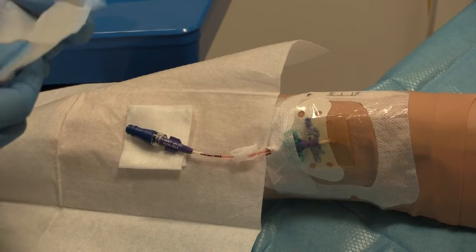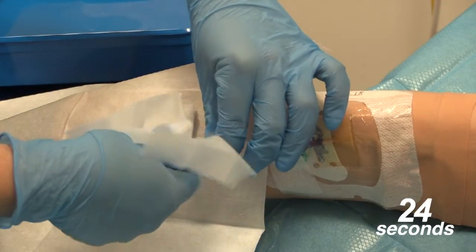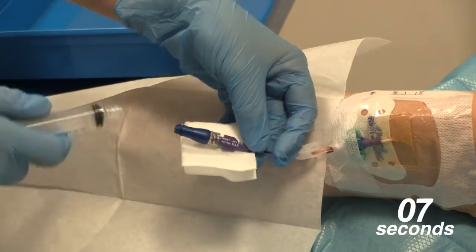Using the whole of the Clinell device wipe and the scrub the hub technique, clean the needle-free valve for at least 30 seconds. This then needs to be allowed to dry on some fresh sterile gauze for another 30 seconds.